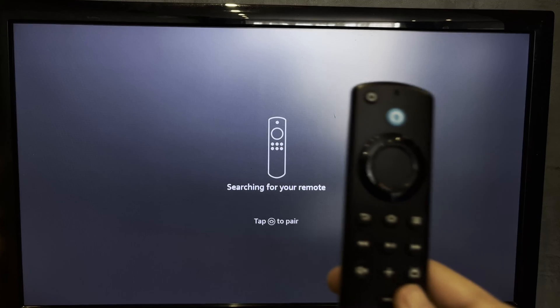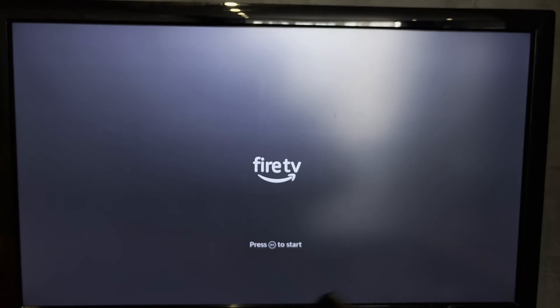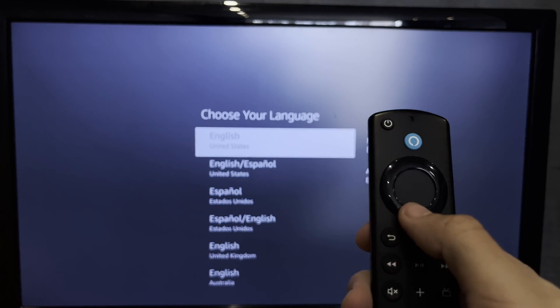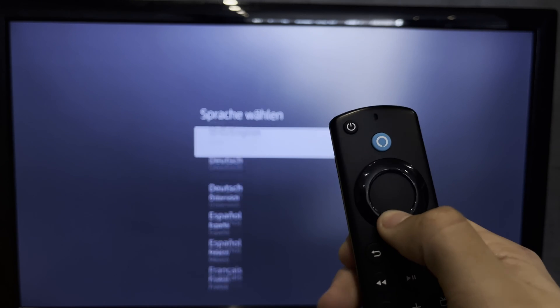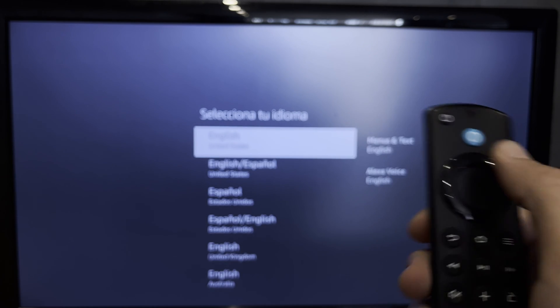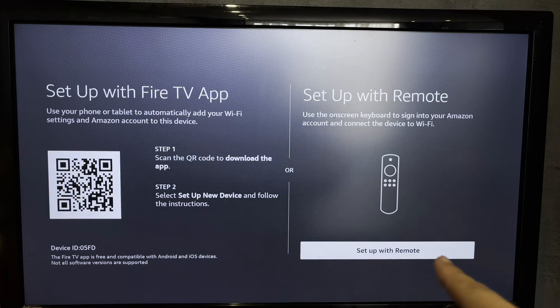Hold down the Home button until the blue light appears. Press the play/pause button. Choose your language. Then select setup with remote.